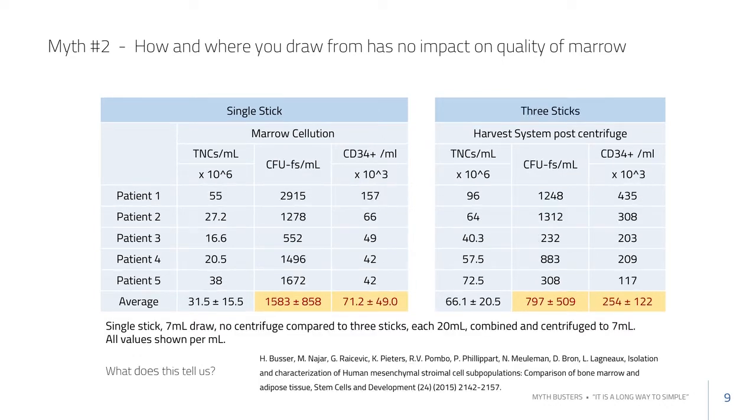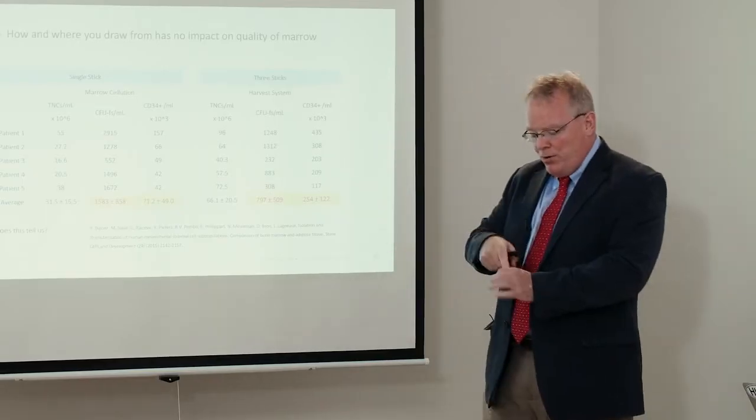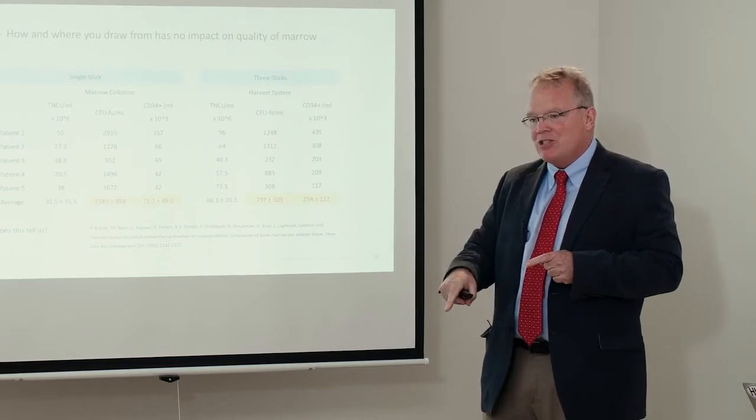This next slide shows another comparison: drawing contralaterally versus from the center. Using three sticks with the lateral approach, the number of CD34 cells is three times as high as with a single stick drawing from the side. The needle with an open trocar is drawing mostly from the center.